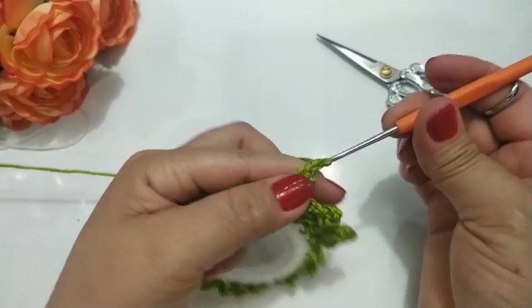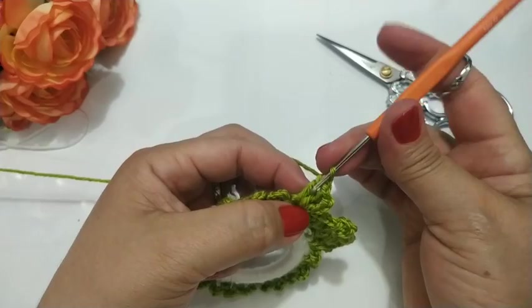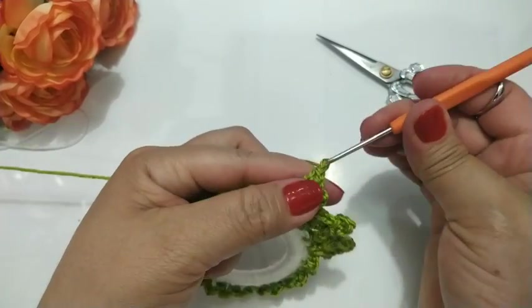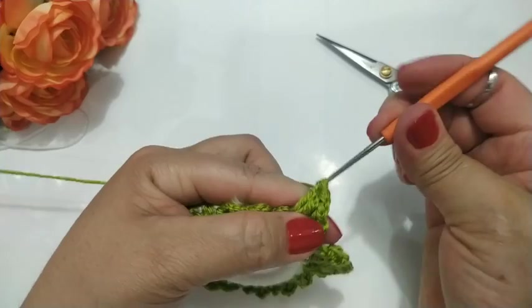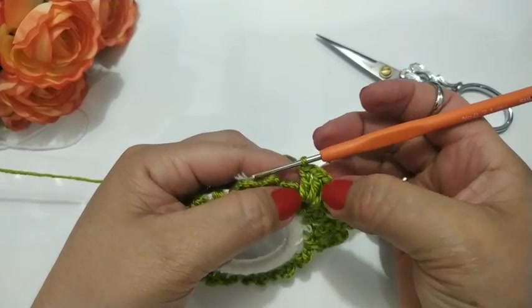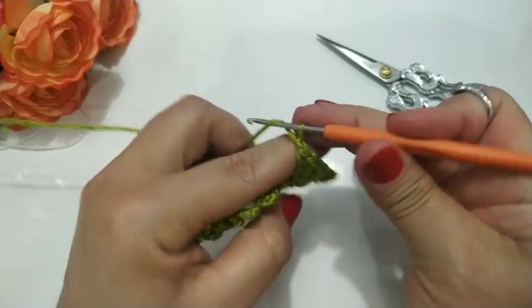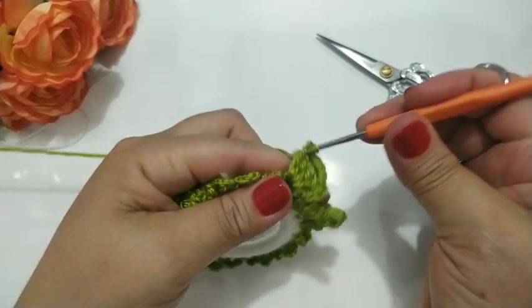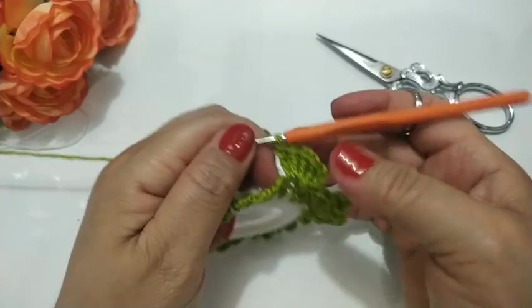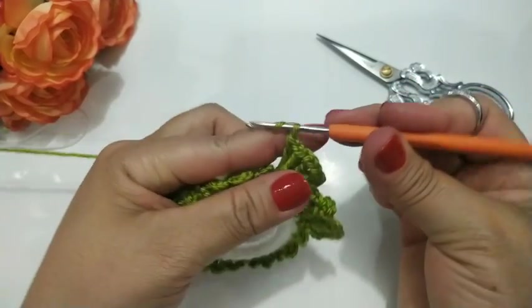Uma correntinha de separação. Trabalho aqui dentro — um pontinho alto. E aqui já tem dois espaços. Uma correntinha de separação, trabalho aqui dentro, mais outro ponto alto. Já tem um, dois, três espaços. Uma correntinha de separação. Volto no mesmo espacinho e faço outro ponto alto. Quatro espaços: um, dois, três, quatro.